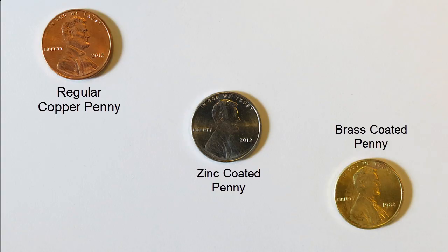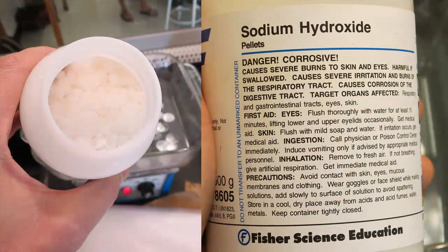First thing we'll need are some shiny pennies. The year doesn't matter as long as the outside is copper. Then we'll dissolve sodium hydroxide pellets in water to make a really strong basic solution. Sodium hydroxide is fairly dangerous, so we're going to be very careful with this.